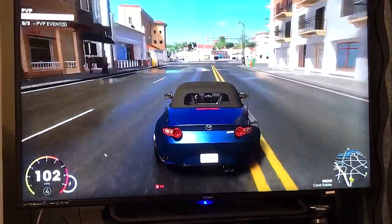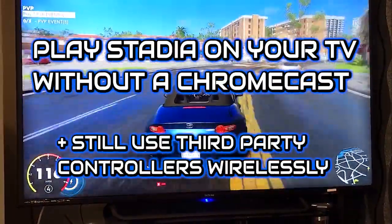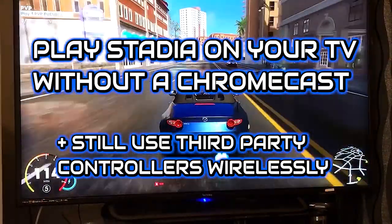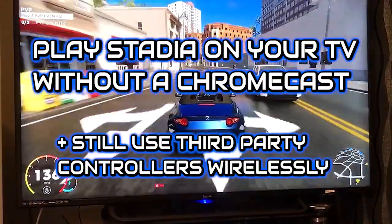What's up guys, today I'm going to be showing you how you can play Stadia on your TV without a Chromecast Ultra using your Samsung phone. Plus you'll be able to use third-party wireless controllers too.